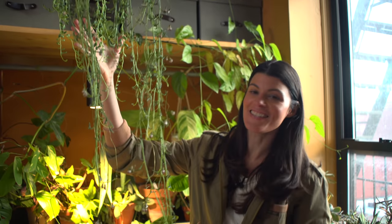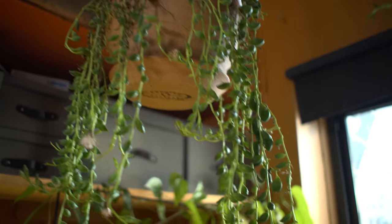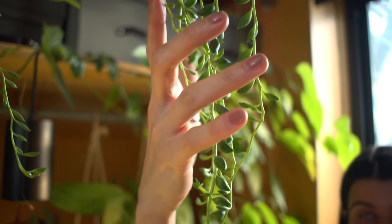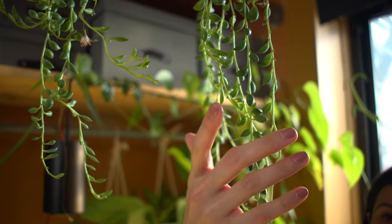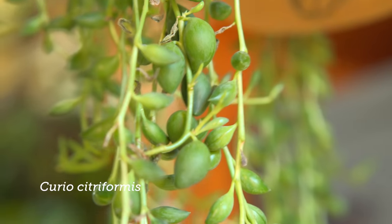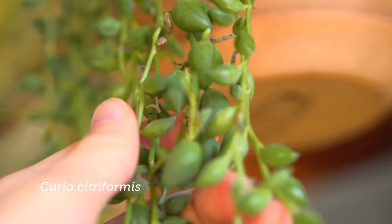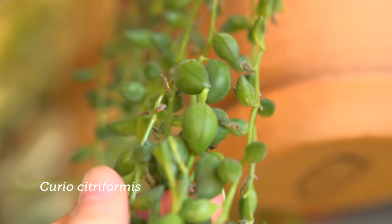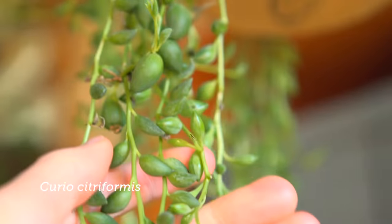The first one I want to highlight is at the end here, commonly known as string of raindrops or string of tears. This used to be known as Senecio citriformis but is now called Curio citriformis. It's in the genus of the 'string of something' plants — succulent leaves on delicate green strings that make such a great hanging basket plant, but it will struggle in a low-light area.